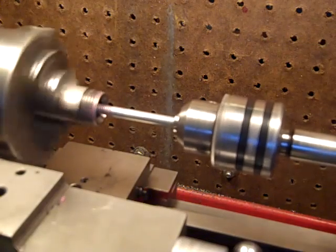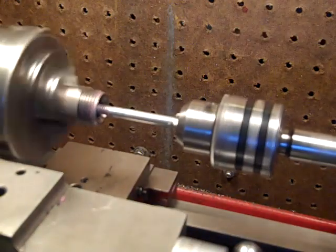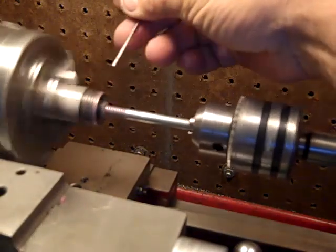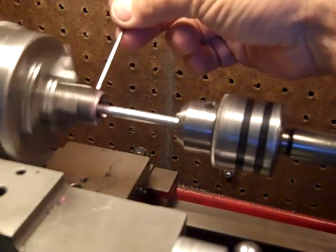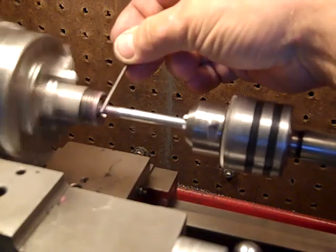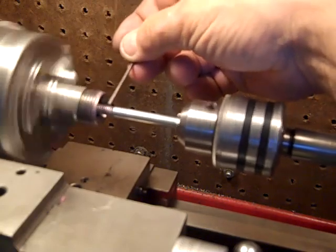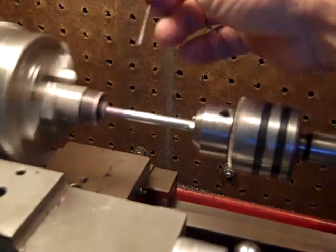Another thing I discovered — if you hold something on that thread while it's spinning, it forces it out. So I could make a little mechanism that falls on the threads, forcing it out.